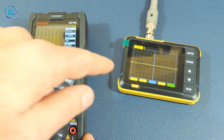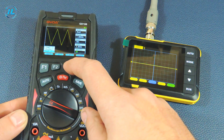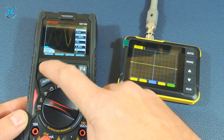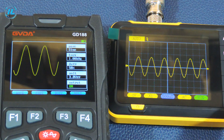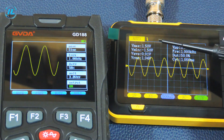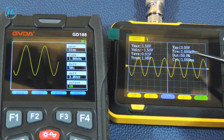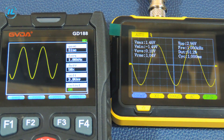Now with the help of this generator I will send a signal to the oscilloscope and see how well the indicators match. To enable additional signal parameters on the screen, you need to press and hold the run button. Now the screen additionally displays the maximum and minimum values, RMS, peak-to-peak voltage, frequency, and fill. The signal frequency is 1 kHz and the voltage peak-to-peak is 3 volts. On the oscilloscope we see exactly the same values: frequency 1 kHz and peak-to-peak voltage almost 3 volts.